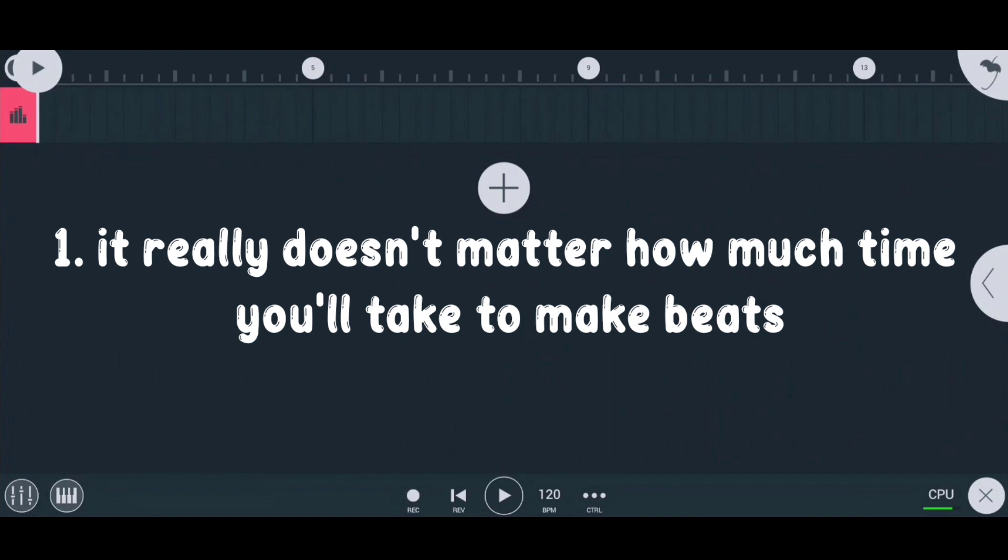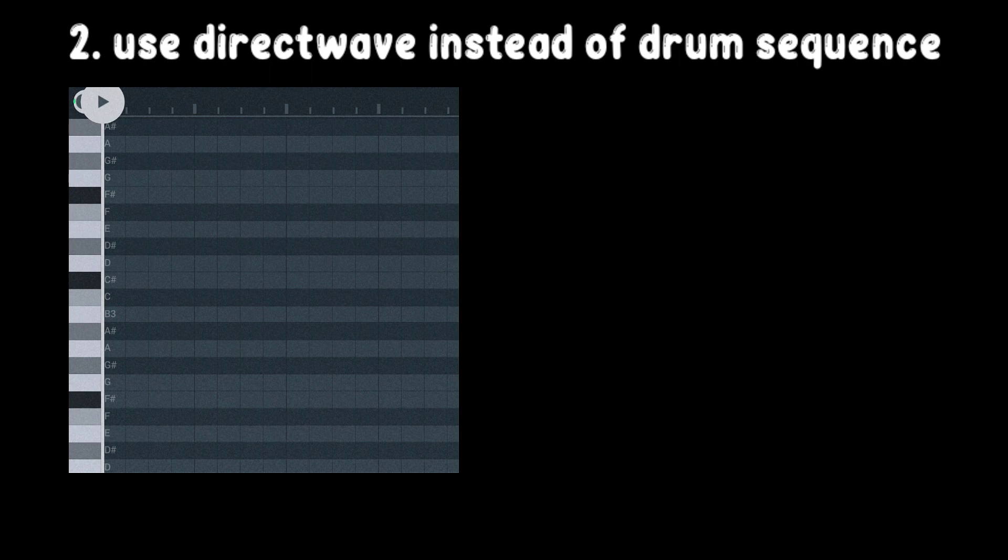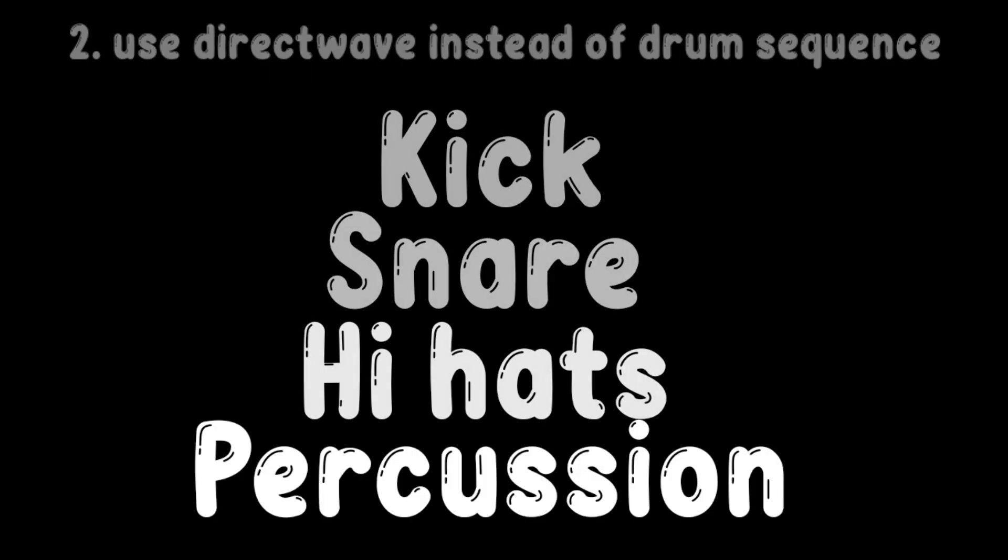First thing: it really doesn't matter how much time you take to make beats. Whether you take a long time or a short time, at the end people only talk about your beat, not about how much time you invested. Second thing: use DirectWave instead of drum sequencer for kick, snare, hi-hats, and percussion.